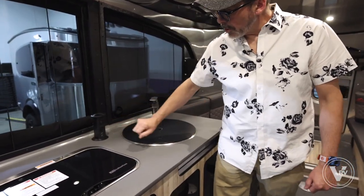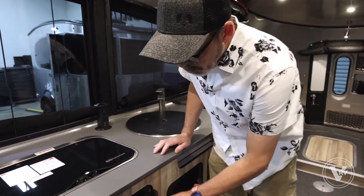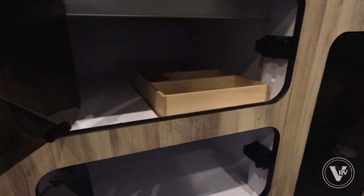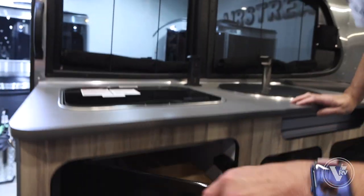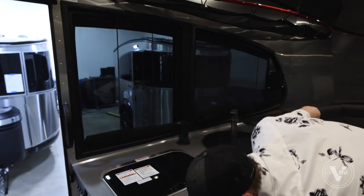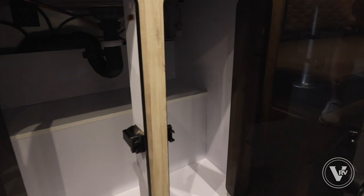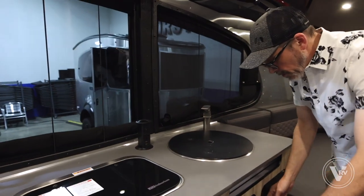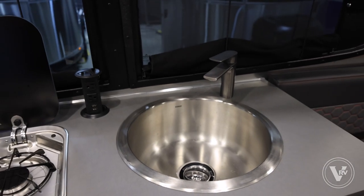There's a little pop-up spot for more electrical connections as well as a couple of USB connections, and then more storage down here — all three compartments expand the storage. A little bit more here, and a little bit more here too.